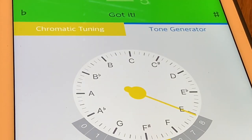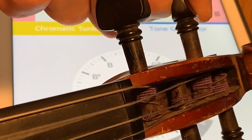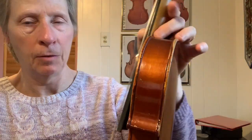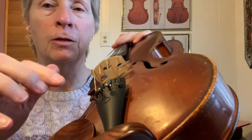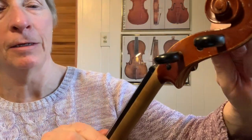So here's my D string. We want a D — C is below D, so we're going to go up. I'm going to use my peg over here. You can see it's not going very much. I'm going to try to get it the rest of the way with my fine tuner. Now I've run into an interesting problem — this fine tuner is all the way down. What I have to do is loosen it so that it's sticking out more, and then tune it back with my peg.